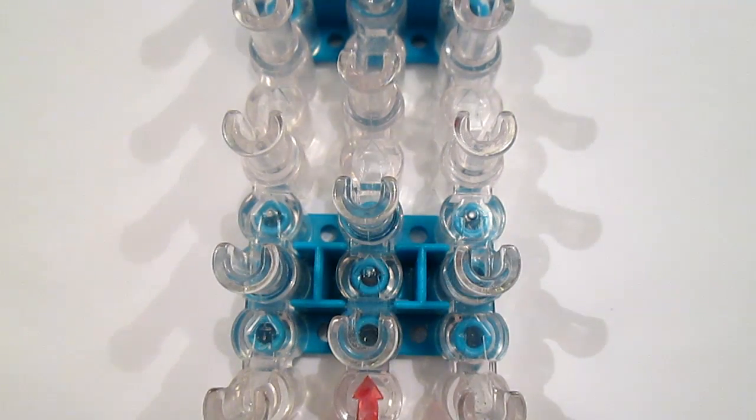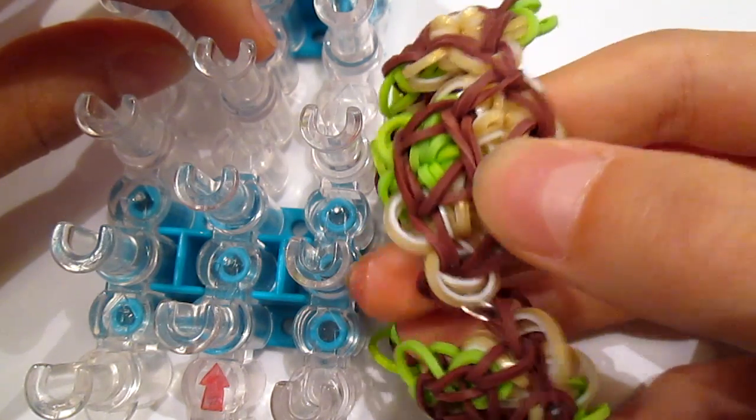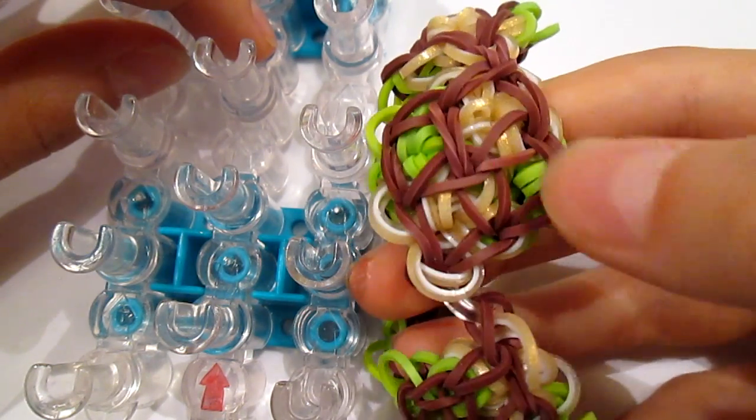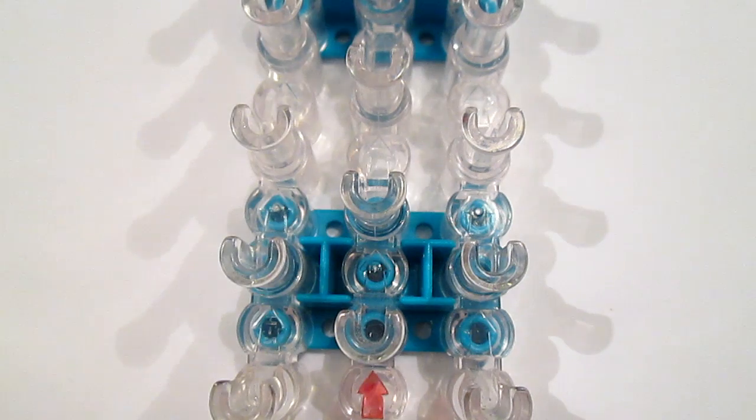So for this bracelet you're going to need per diamond: 14 brown bands, 10 gold ones, and 10 green ones — and that's per diamond. I use five diamonds so you multiply all that by five.